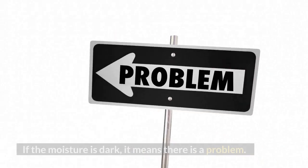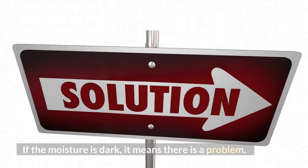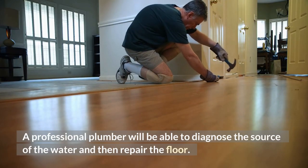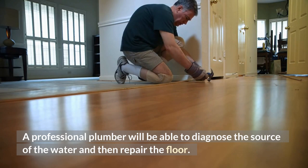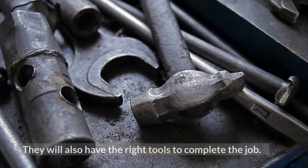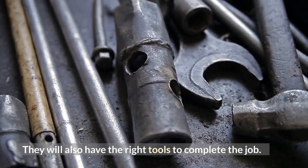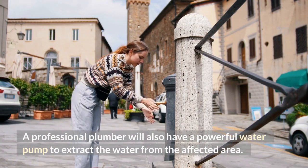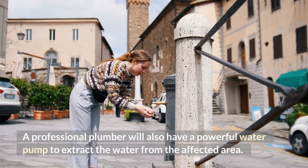If the moisture is dark, it means there is a problem. A professional plumber will be able to diagnose the source of the water and then repair the floor. They will also have the right tools to complete the job, including a powerful water pump to extract the water from the affected area.